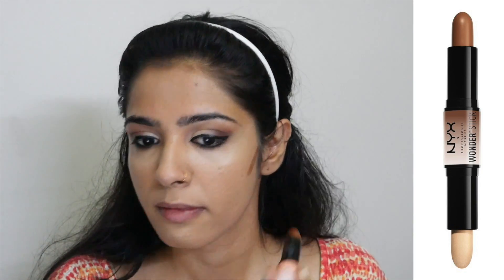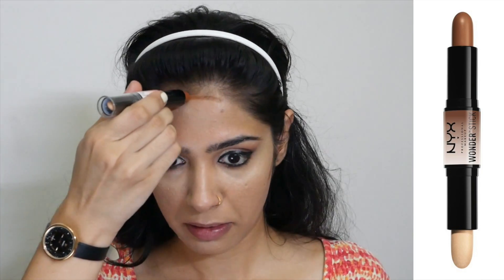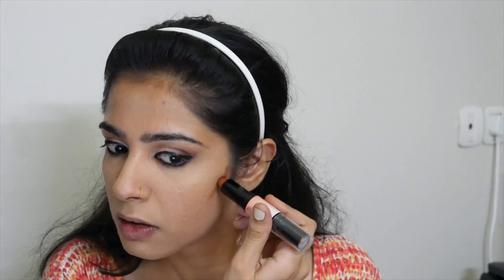Next I'm using the NYX Wonder Stick to create some cheekbones. I'm using this product for the first time, so I'm applying very little amounts carefully. I first blended with my fingers for more control and then with the sponge. Once done with the first application I decided to apply a little more because it felt a little light, then blending again.